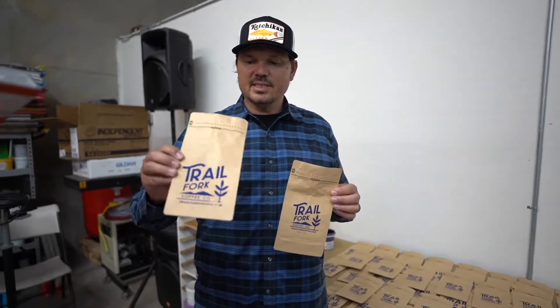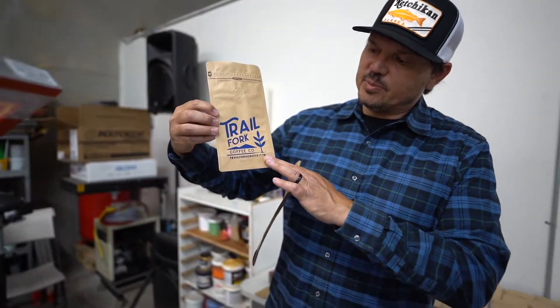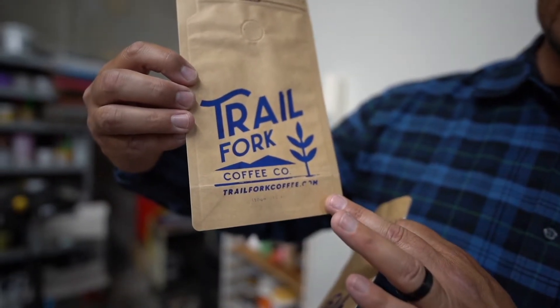What we did originally is we had a larger logo, and you can see we had a little misprint here because the logo is going onto some of the creases in our bag — it's not quite what we wanted. Some of our text is blown out.